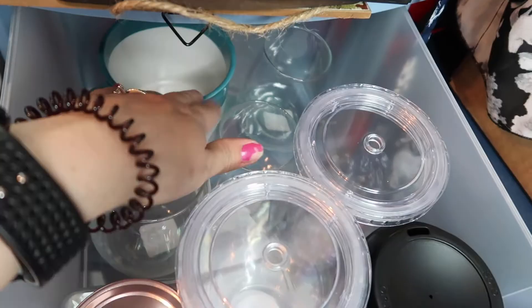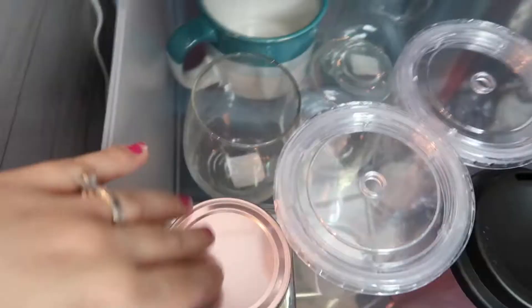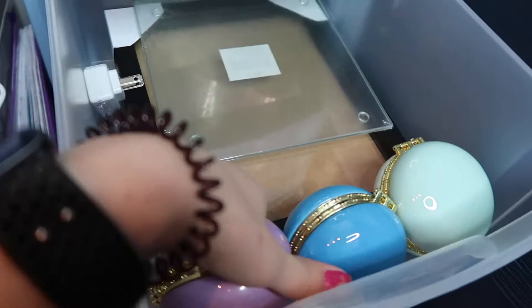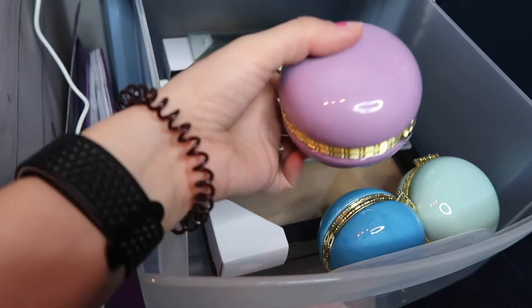In the top drawer I have all my drinkware blanks — wine glasses, mugs, jars, and tumblers. In the second drawer I have other blanks: a hat, hearts for HTV, a makeup bag, shadow boxes, a glass cutting board, a nightlight, and some pretty jewelry boxes. The bottom drawer is miscellaneous — I have an envelope with extras like foam tape, foam squares, dowels, extra pens, and alligator hair clips.